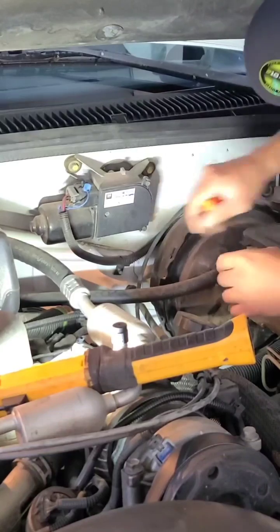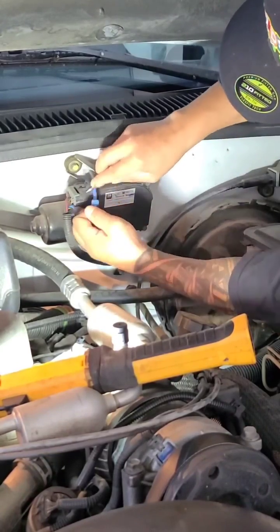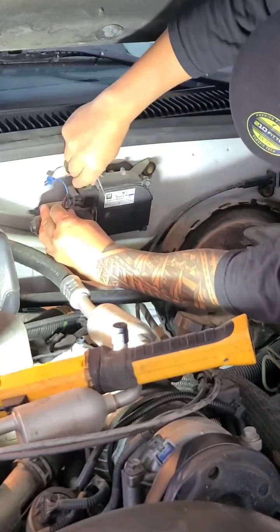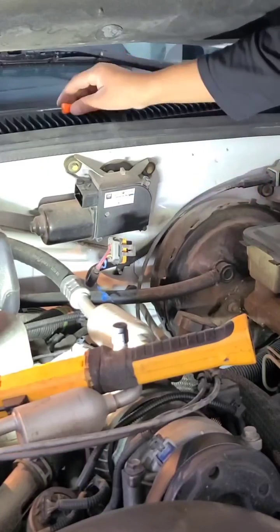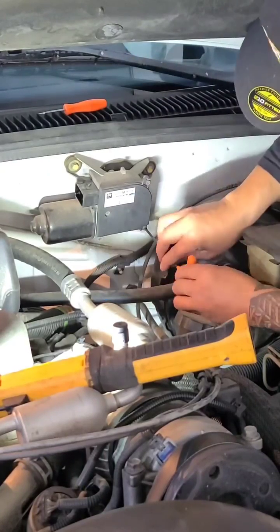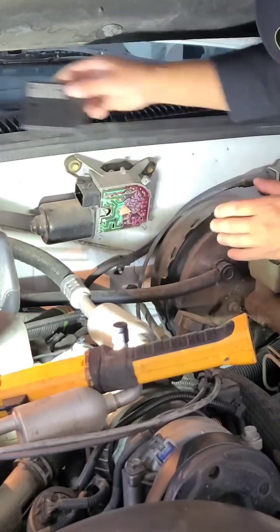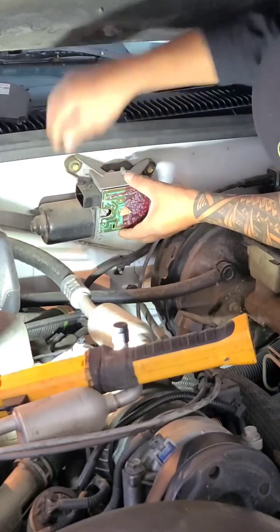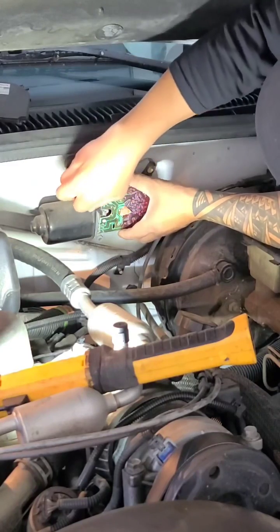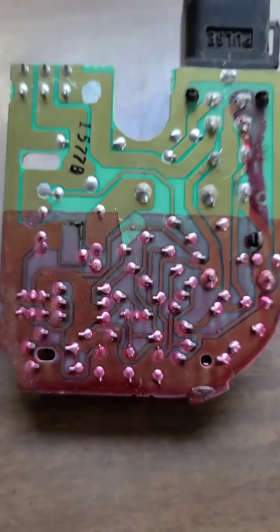The wiper module is just on the firewall here. You can remove the positive retention clip, undo the connector — there are one, two, three torque screws — and the cover comes off. There is our wiper module, and that just comes out with the connector. There are some terminals over here.